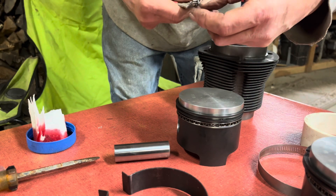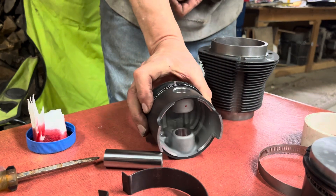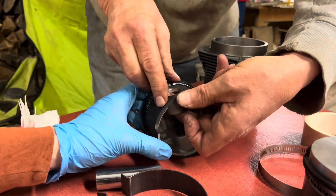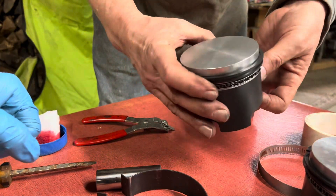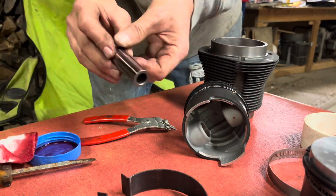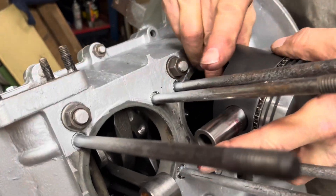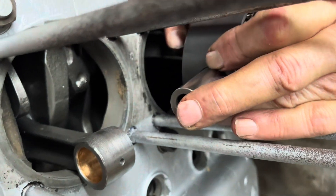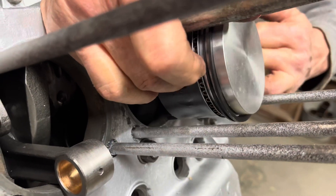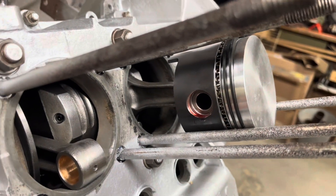We'll grease it up well with a little oil so everything slides. Then we take our piston and put a snap ring in it. Unfortunately these pliers actually expand the snap ring instead of compressing it, so I have to use it in reverse. Push the connecting rod through, then the wrist pin through the connecting rod — push it until it hits the snap ring on that side. Rotate the piston until it's as high as it goes, then install the snap ring on the other side.